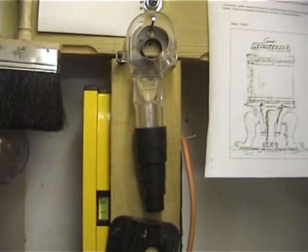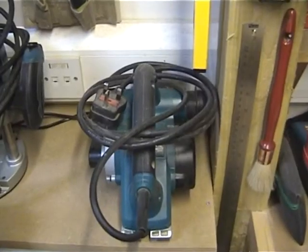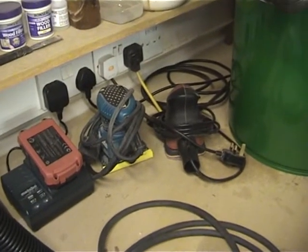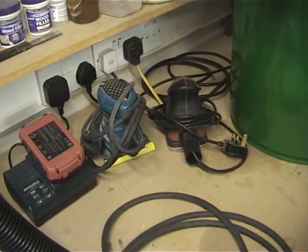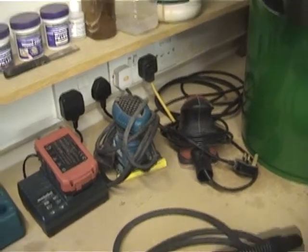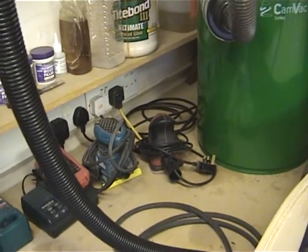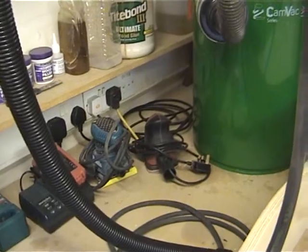That particular connector is for the router, which is a DeWalt. I've got the planer there which has now got its own connector for the hose. And then I've got a couple of sanders over here as well — a little palm sander and a detail sander. This little hose just fits into that nicely. So there's no messing about from power tool to power tool — you just take one out, put it away, connect to the next and you're away.